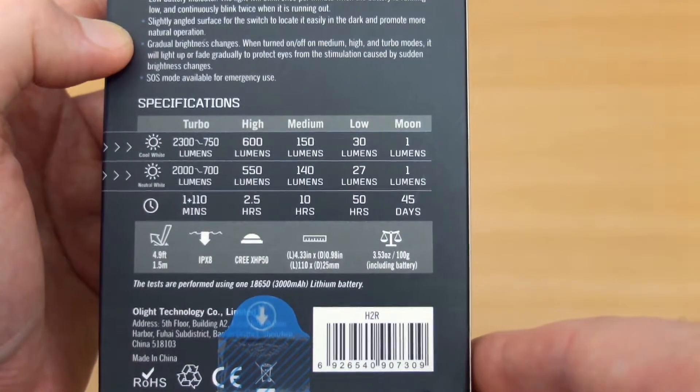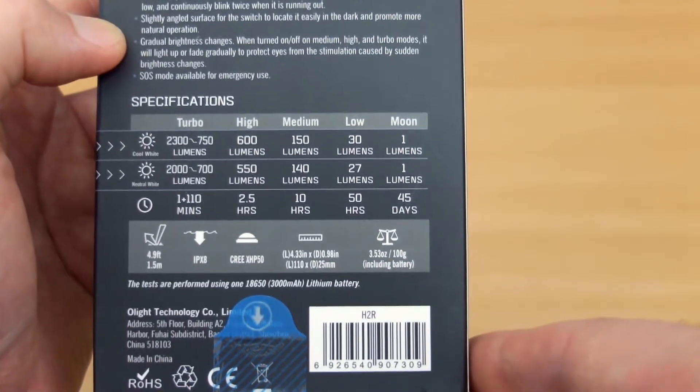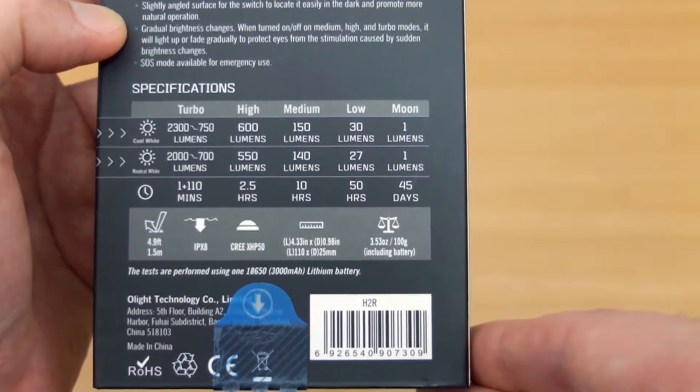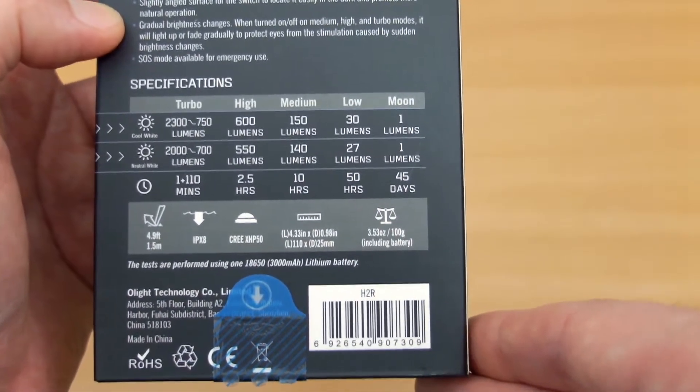On the back of the specs you can see we have a super high 2300 lumens. There is a slight power reduction on the neutral white compared to the cool white — that's quite normal — and those are your run times approximately.